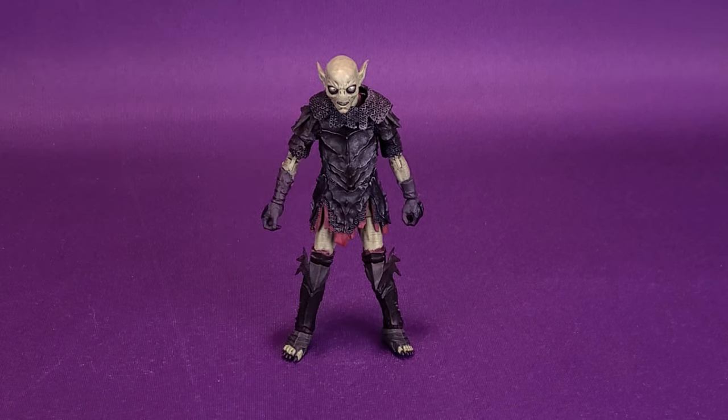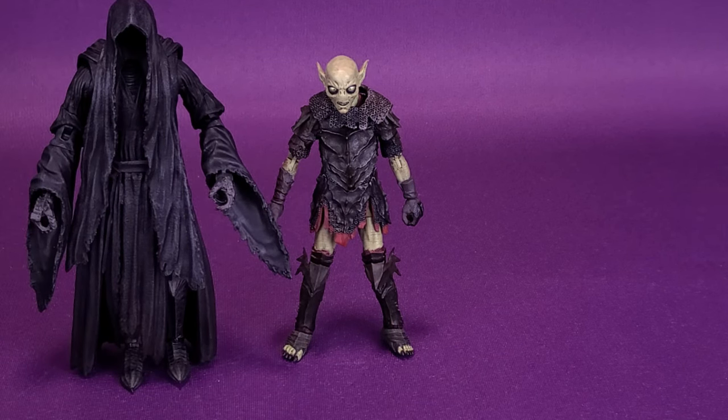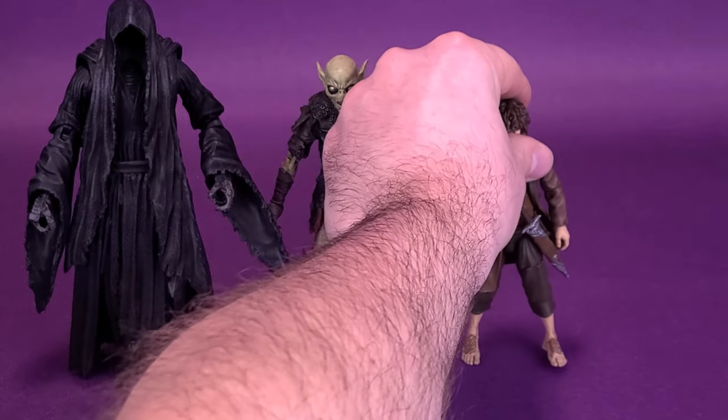I don't have a lot of the Lord of the Rings figures from Diamond Select yet, so my journey to completing Sauron might take a little longer than others. But we did have a look at a couple of figures in the past. We're going to bring those in now so you can see how they look next to the Orc. Here's what the Orc looks like next to the Nazgul, or the Ringwraith. I still feel like the Ringwraith could have been a lot taller, but it is taller than the Orc — as it should be.